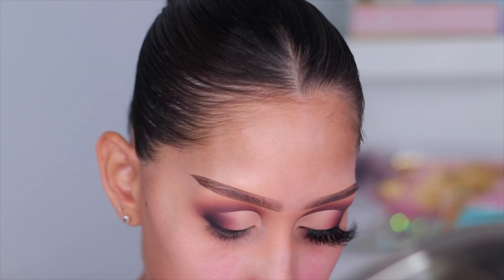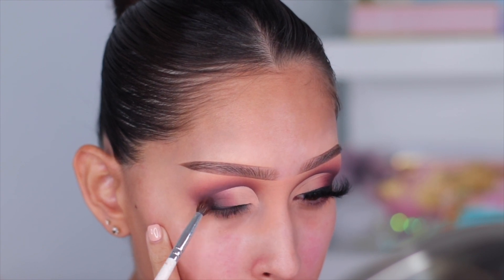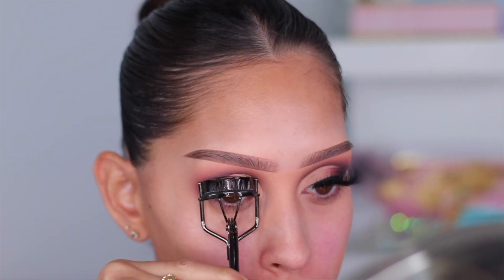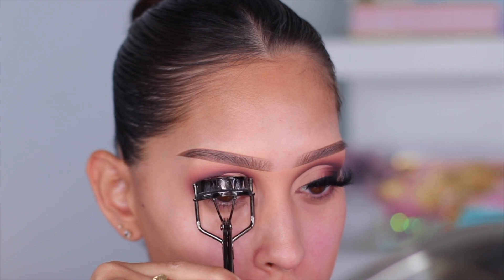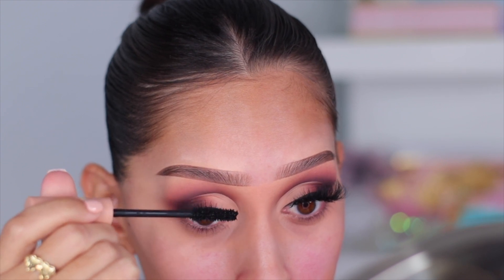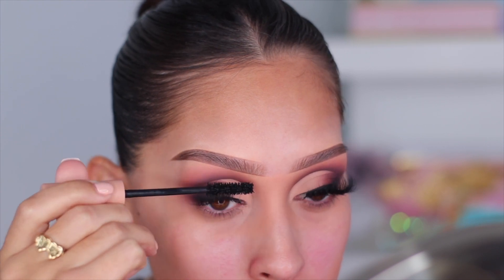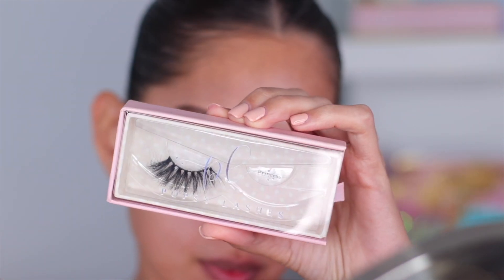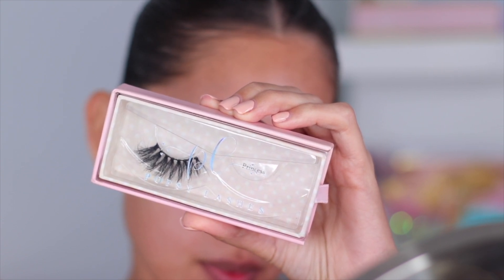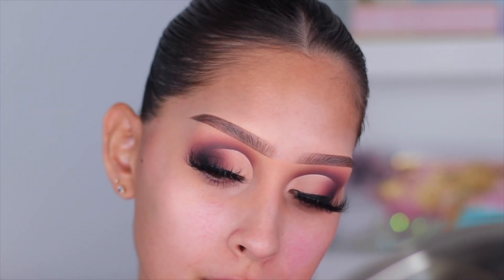Take a step back and look at your work — look at your other eye, look in the mirror, make sure everything looks good. I'm pretty happy with the eyelid. Let's apply falsies — first going in with the ELF eyelash curler, which is amazing and so affordable. For mascara I'm using the KKW Beauty mascara. For lashes I'm going in with the Popsy Lashes in style Princess — they also made my best of 2021 and I have a discount code I'll put on screen.